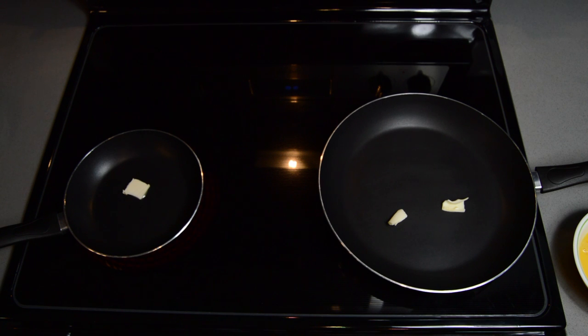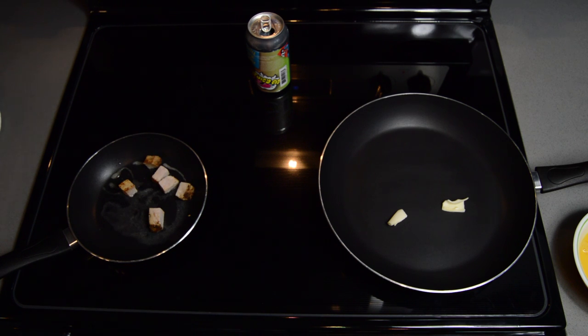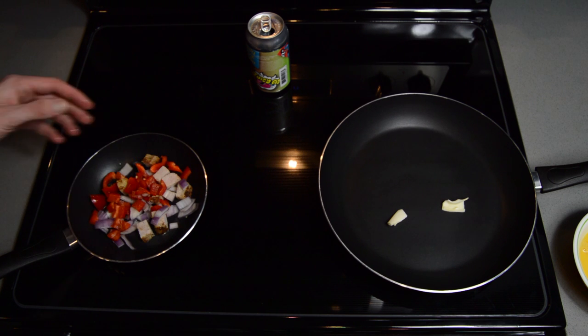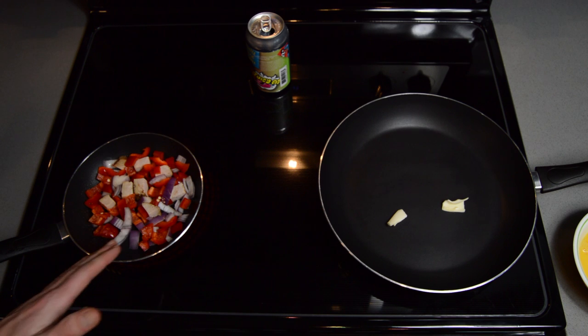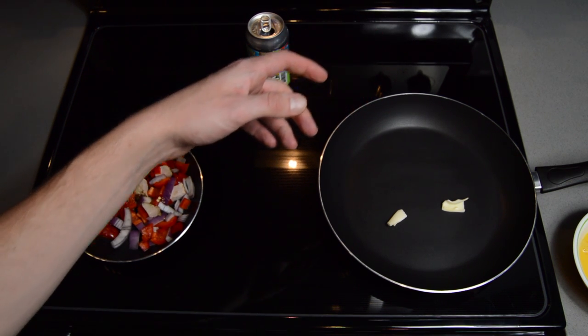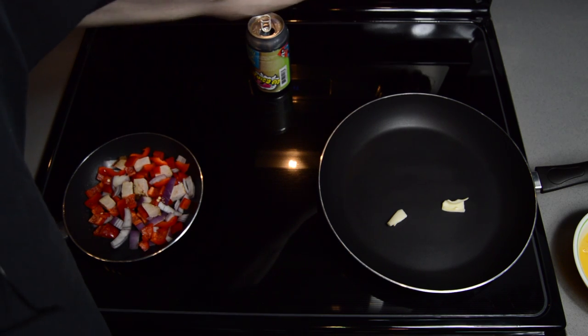Drink your beer while you're waiting — that's chef's orders. All right, eight cubes of ham, handful of onions, handful of red peppers. We're going to sauté this until the onions just start to get soft, same with the peppers. Once you start hearing that sizzle, it's a good time to throw the heat on the other pan at about the same medium heat.